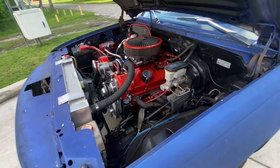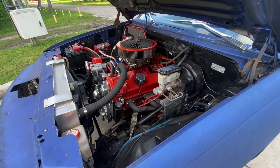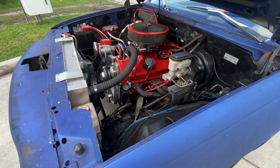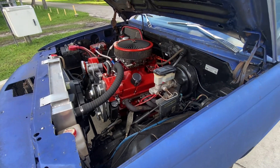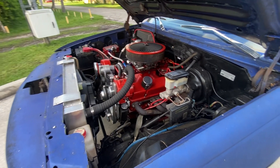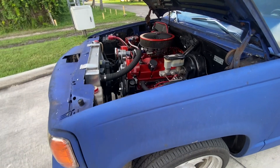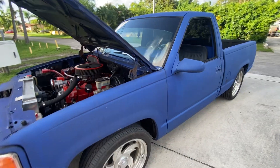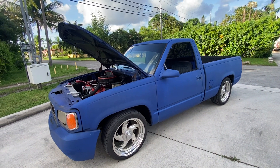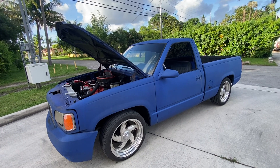1967 350 camel hump heads, cam, 670 Avenger carburetor, long tube headers with a Flowmaster 40 series exhaust. That's what I have — if anyone's interested, hit me up. Thanks for watching.